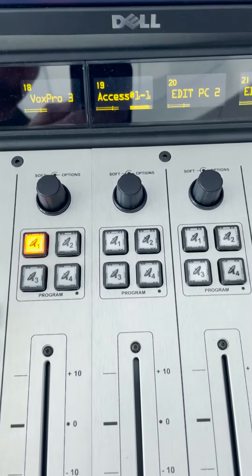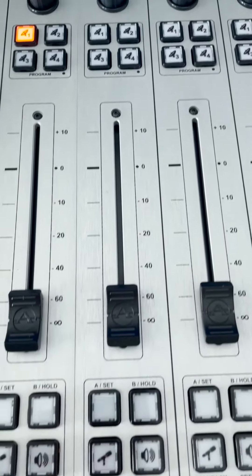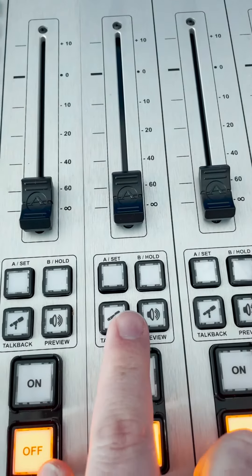The board operator can also do a private talkback which only gets played in the headphones and doesn't go on the air. The next time you see a DJ out at a concert or hear your favorite morning show doing a live remote broadcast, they're probably using something like this. As always, follow for more.